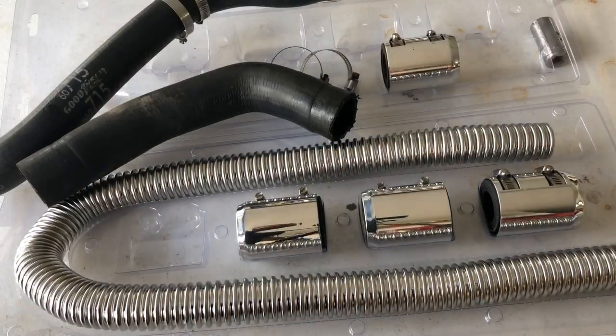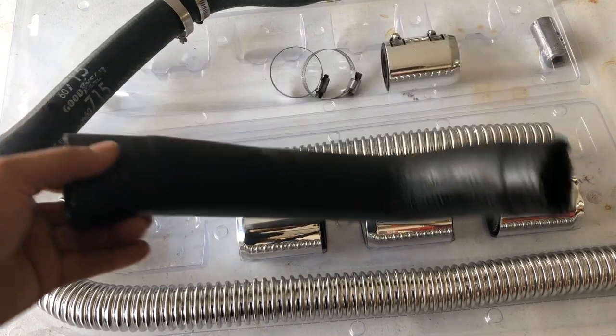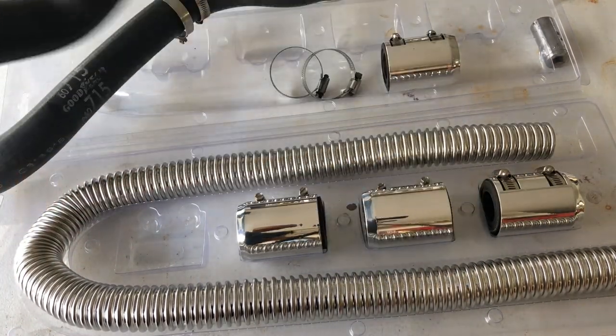Sadly, this kit's not going to work with the lower hoses, but I'll clean it off and put it back on.